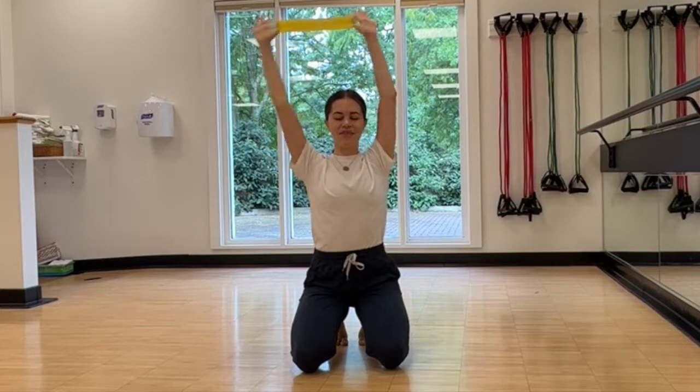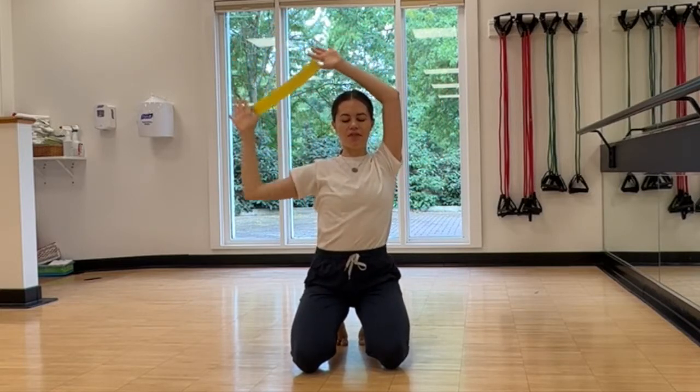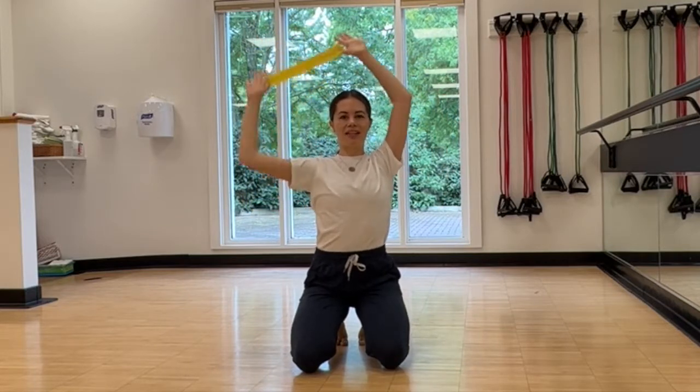And let's go for ten, nine, eight, seven, six, five, four, three, two, one. And lift in!